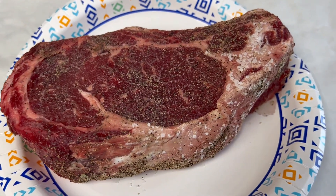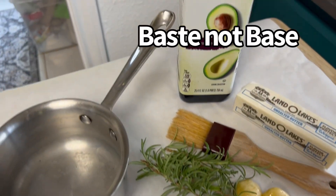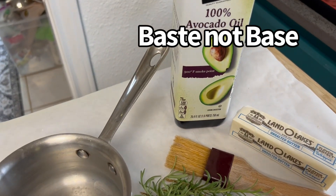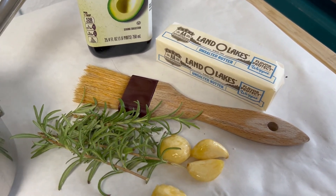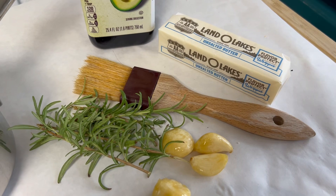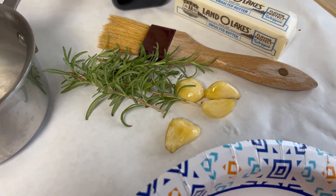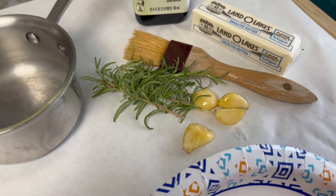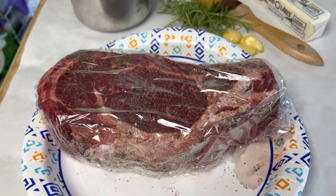Here's our steak after 24 hours of dry brine. As a base we're gonna use a little bit of avocado oil and half a stick of butter — the oil will help keep the butter from burning. We've also got some fresh rosemary from the garden and four garlic cloves.